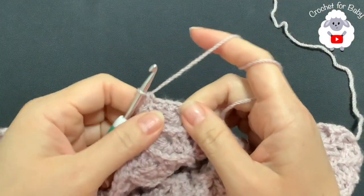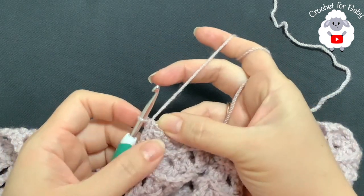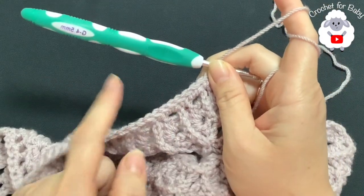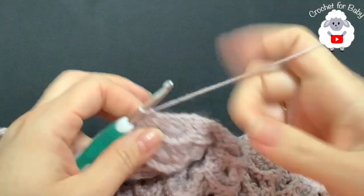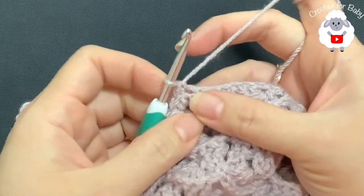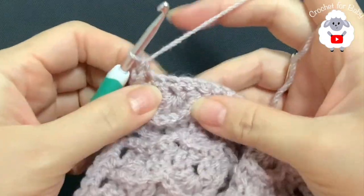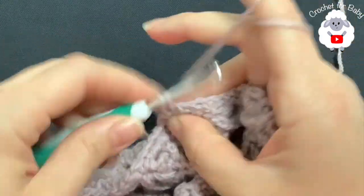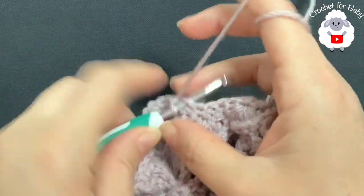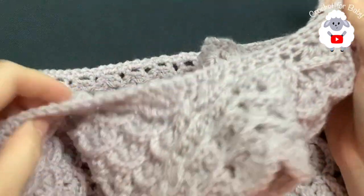I finished the single crochets along this front panel — I have a total of 43 single crochets. My last one is here at this row of chains. If you have one or two stitches more or less, that's fine — just make sure both front panels have the same count. Into the last stitch, make two more single crochets to turn the corner easily. Then along the neckline, make one single crochet in each chain across.